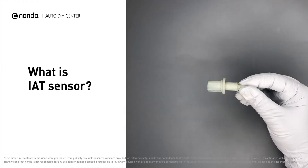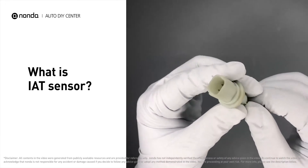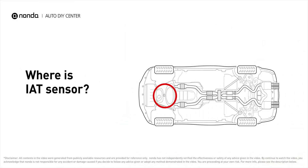The intake air temperature sensor is used by the engine's power control module to decide at which rate the engine should spark and inject fuel to obtain optimal performance. It is usually located in the air intake boot, but it may also be located in the air cleaner housing or intake manifold.